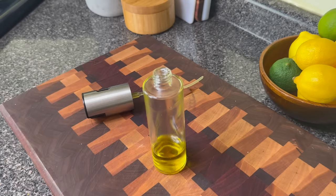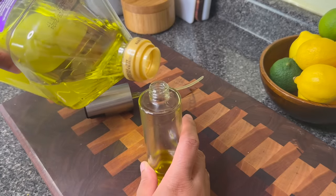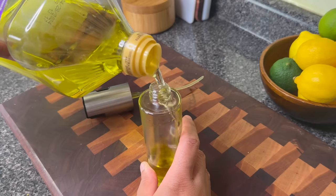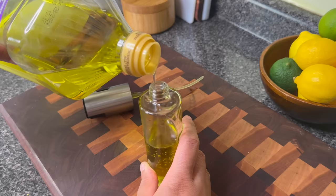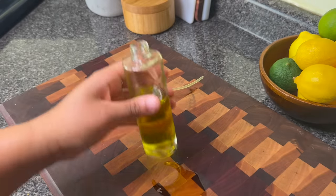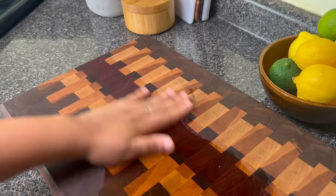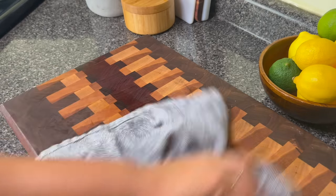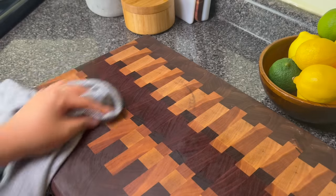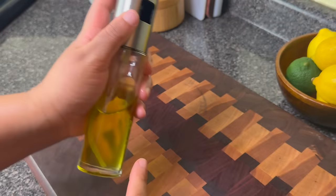I don't suggest those pre-made oil spray cans — they just don't come out the same way to me. The oil sprayer is best. I'm filling mine with grapeseed oil — just slowly pour it in. I like to keep this on my counter for cooking meats or even salads. If you spill a little on your wooden cutting board, that's fine — oil is actually very nourishing to a wooden cutting board and makes it last longer.